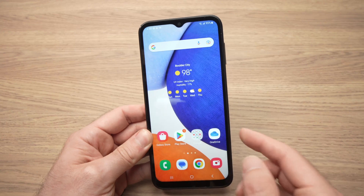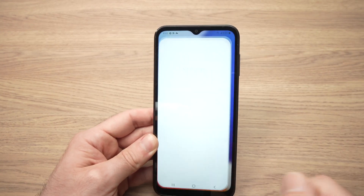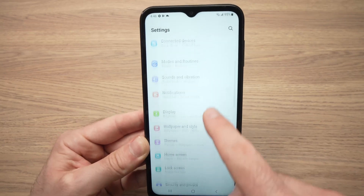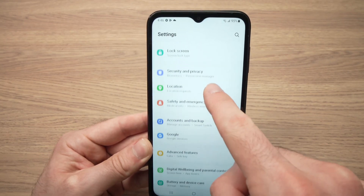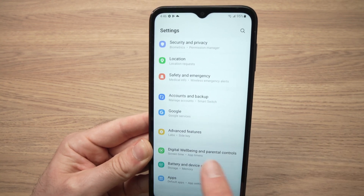To do this, you need to go into the settings. Just find the settings over here. Once you're on the settings, scroll down until you see Battery and Device Care. Tap on it.